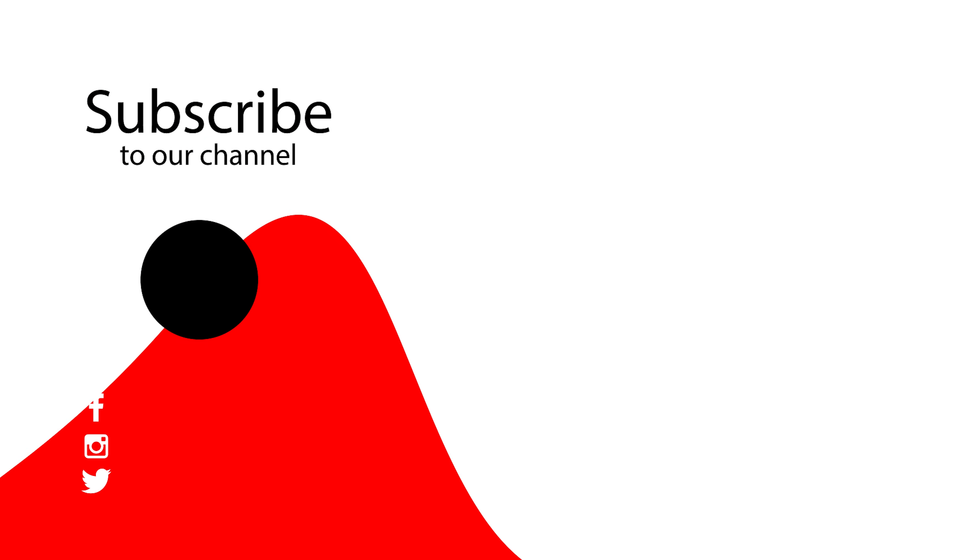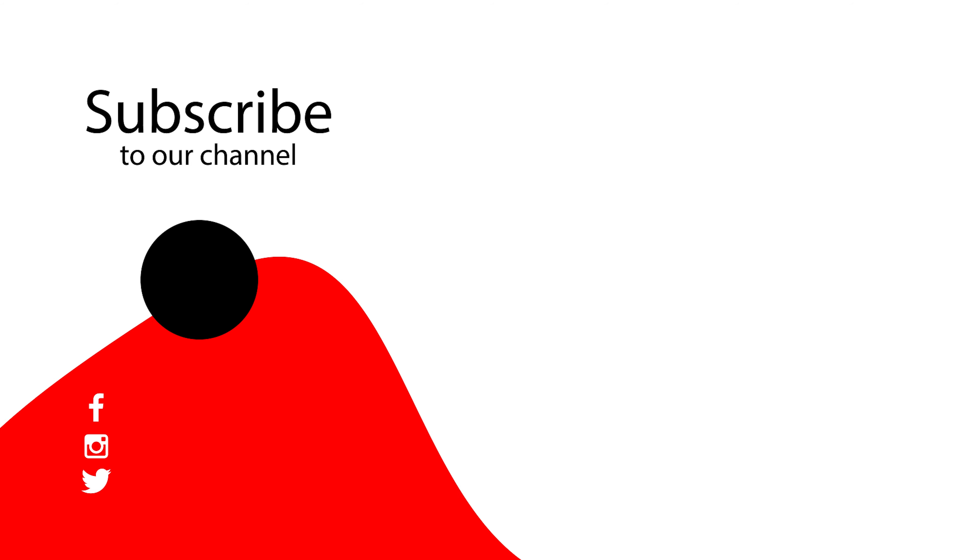If you found this video helpful, please like it and subscribe to my channel. Take care, signing off.